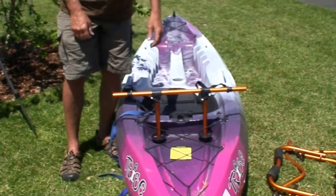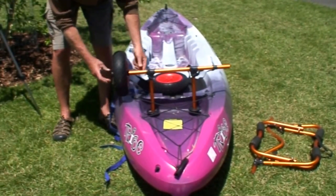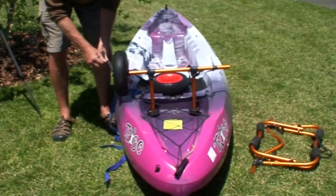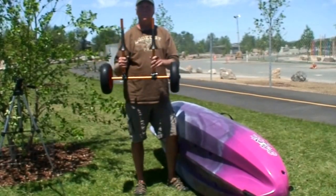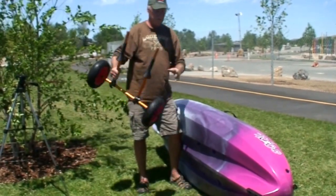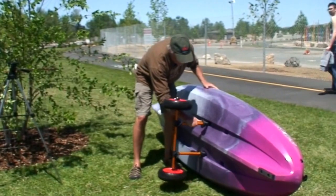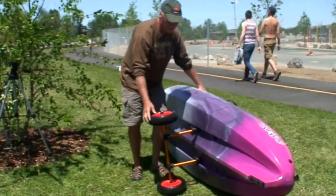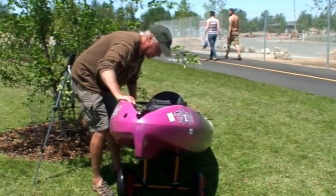Now you're ready to put the tires on. Each wheel goes on like so with an end cap and a flip clip. Now that we've got the cart set up for this particular boat, we just flip the boat up on its side, put the scupper uprights into the cart, and gently set it back down.